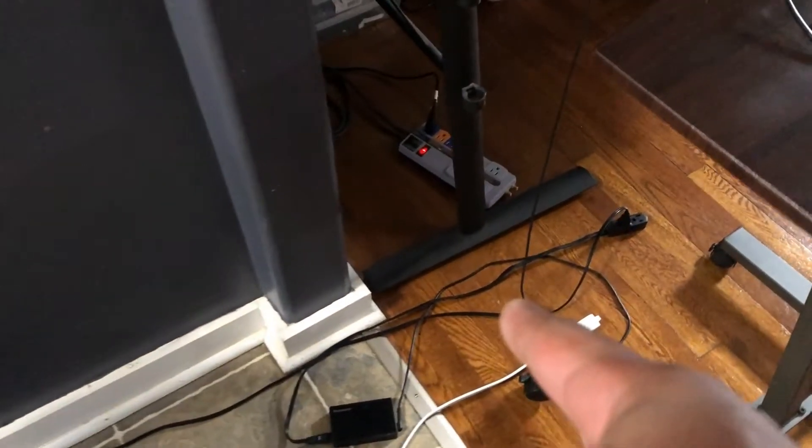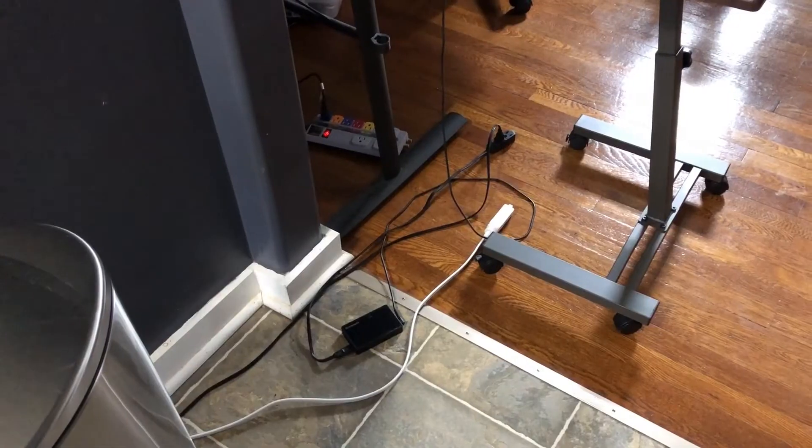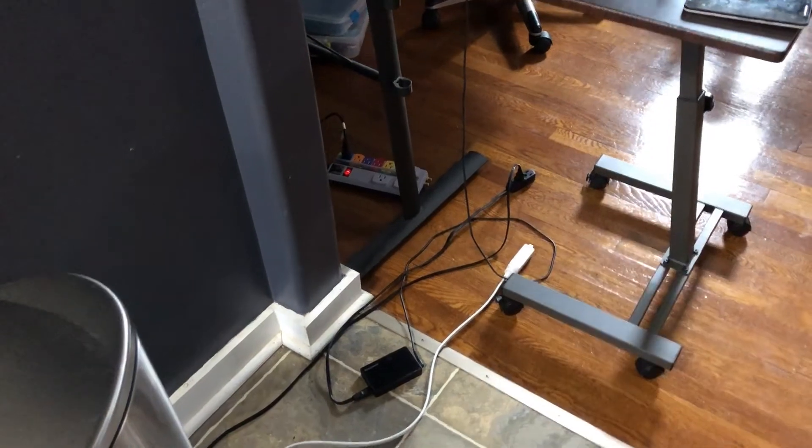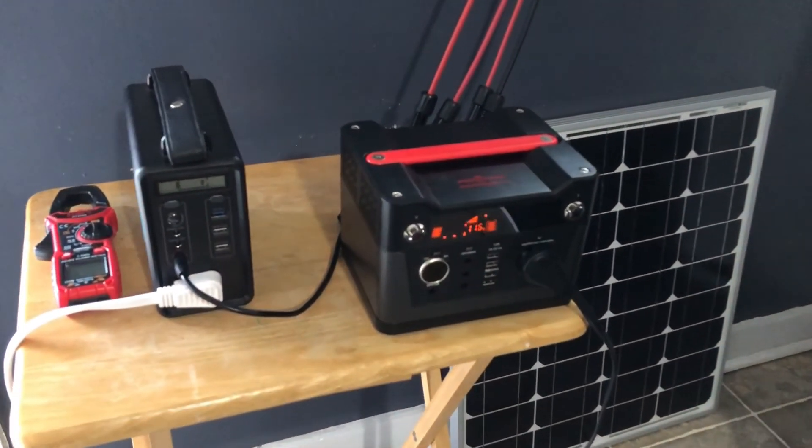These two extension cords run here over to my desk area where I work and they just sit right here on the floor. I'll make another video about what I charge over here, how I use it, and all that, but that's really it. That is my complete solar system.